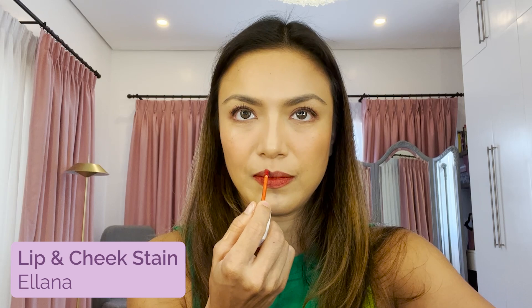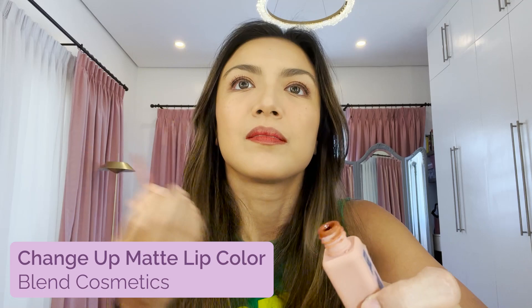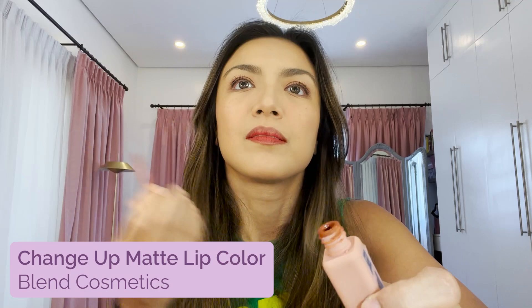For your lipstick, I'm going to use Elana Lip and Cheek Stain in Garnet. I use a lip tint or lip stain so that when the lipstick is removed, you still have pigment. And now I need to set my makeup. I put the lip tint first, and now I'm going to put on this Change Up Matte Lip Color from Blend Cosmetics — it really locks in the color.